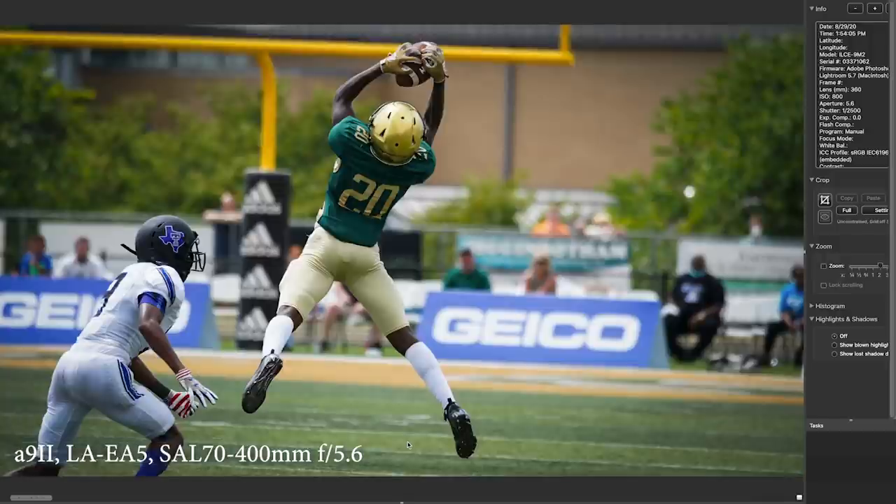This is a quick pass that was received. I wasn't quite at 400 millimeter — you can see I'm at 360. It's F5.6 at 1/2500th of a second. Also look: it's a bright sunny day and I'm at 800 ISO. That's just what you've got to do sometimes to keep that shutter speed up high.